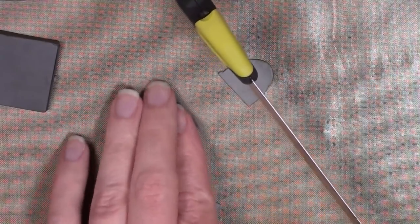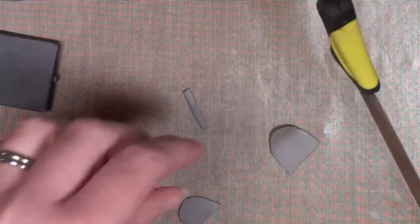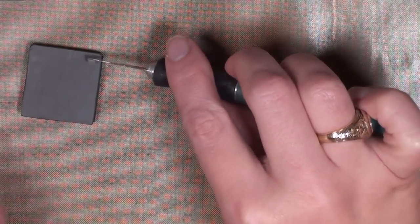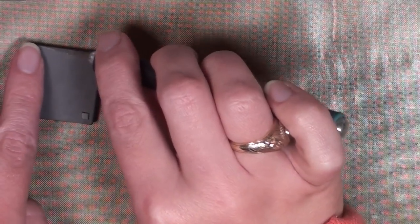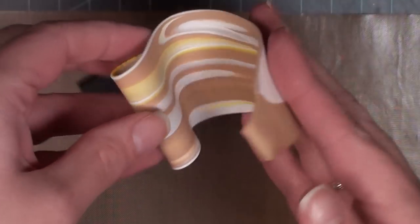I'm taking some light gray that matches the keyhole piece on the front and cutting some little squares — these are going to be feet on the bottom of the cash box, just lifting it up off the desk a little bit. I might want to shove some papers underneath there since it looks like they were hiding stuff under it. After that's done I'm going to bake it according to the package instructions.